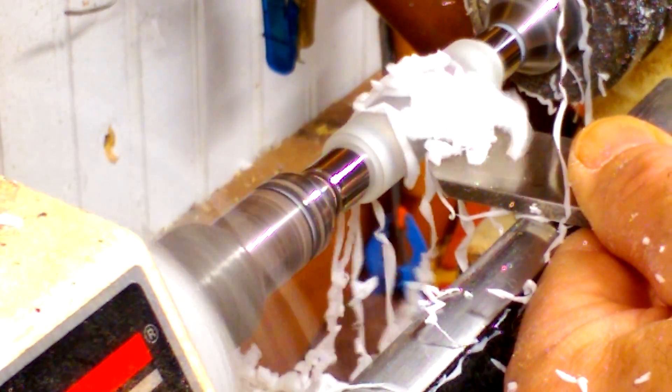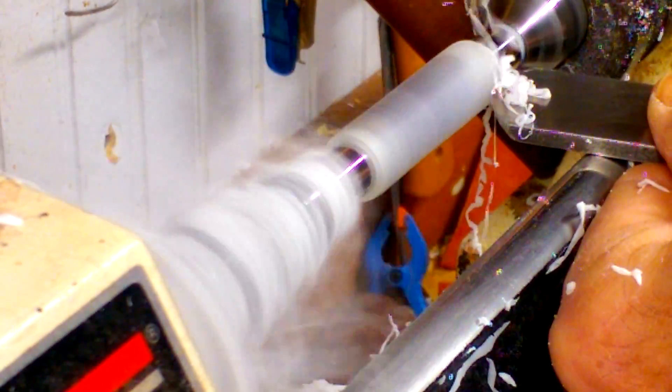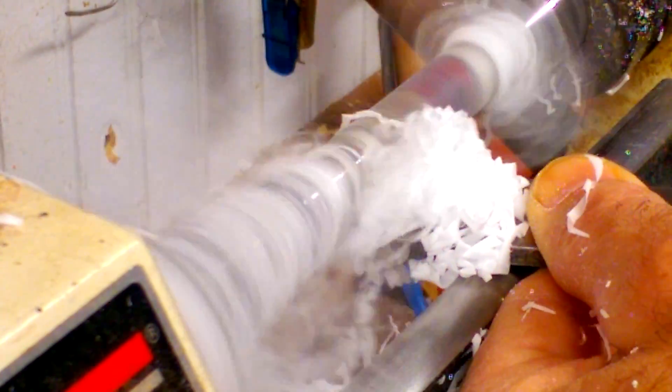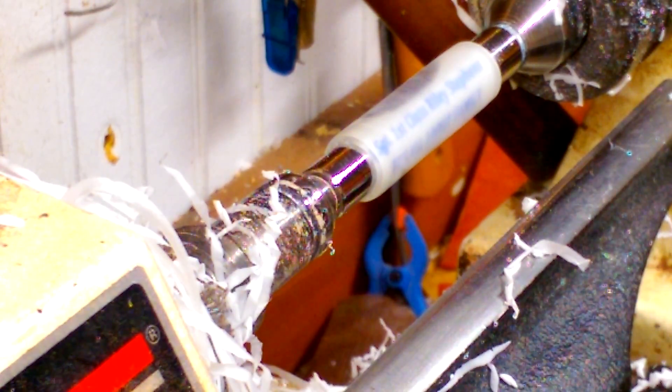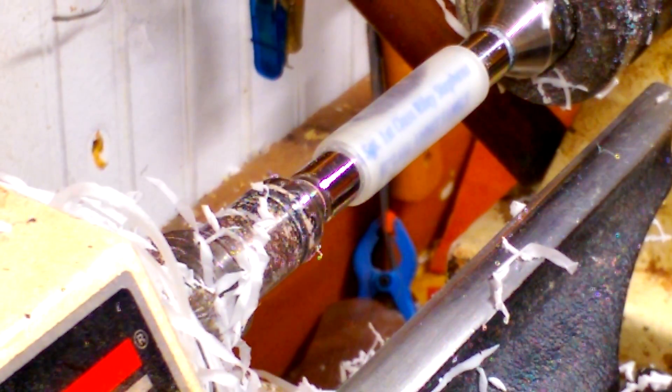This stuff is messy — fun to work with though. It's turning really good; you can feel it with your tools as it's cutting through the material. Makes a mess. It's kind of hazy right now, but we'll keep working on it and get it down to those dimensions and clean it up.